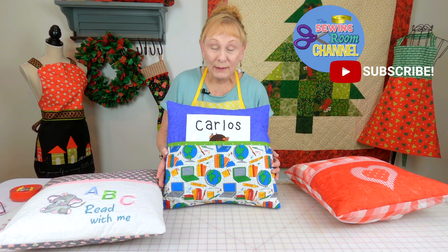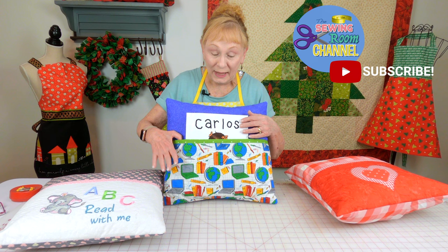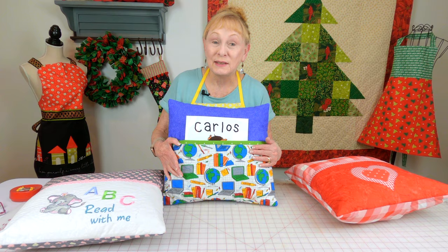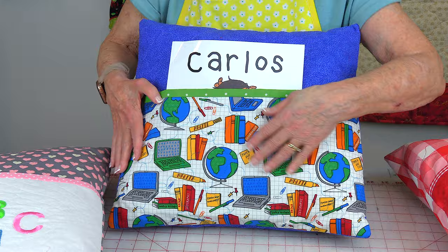Hi, I'm Cheryl and welcome to the Sewing Room Channel. I'm going to demonstrate how to make a reading pillow. A reading pillow has a pocket on the front that you can insert whatever book you're reading, and you can even tuck in extra reading glasses.